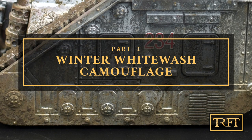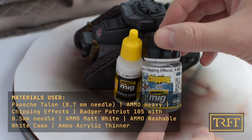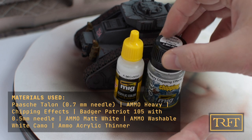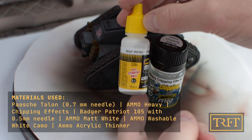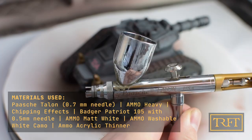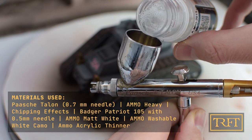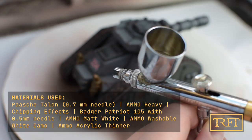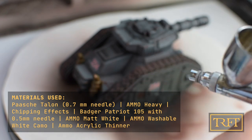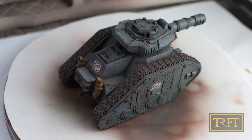The first step is airbrushing the chipping fluid. For this I'm using the Ammo Heavy Chipping Effects, which I'm spraying with my Pasha Talon with a 0.7mm needle at around 20 psi. The paint I'm going to use after that is the Ammo Matte White with a few drops of Ammo Acrylic thinner. I should mention that I had applied a light coat of Ammo Satin Varnish prior to this step to fix the washes in place, as well as the other products from the previous video. This is why the tank looks slightly shiny at the moment.